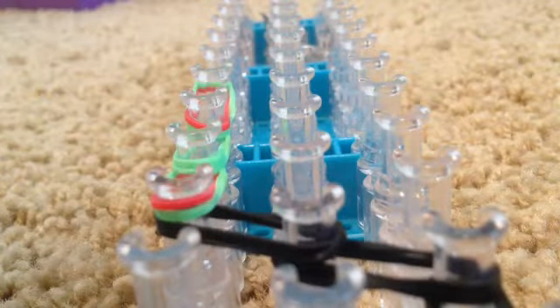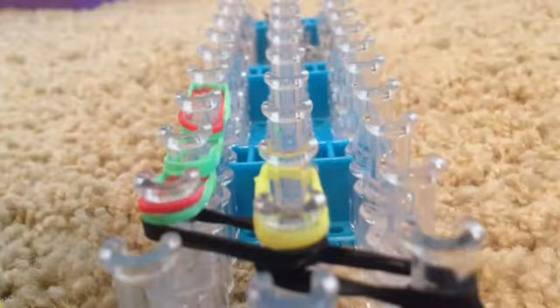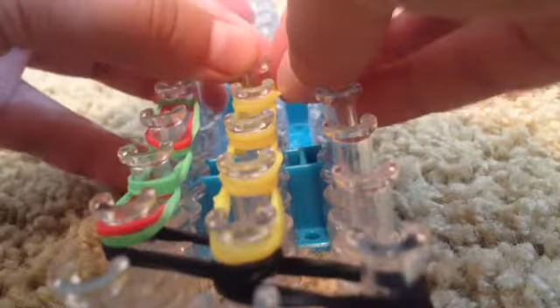Now it's time to make the shell. For the shell, take double of your shell color bands and put them right here and go up four times. Then we're going to start on the bottom for the shell — take double bands and do the same thing, except instead of only going up four, we're going to go up five.